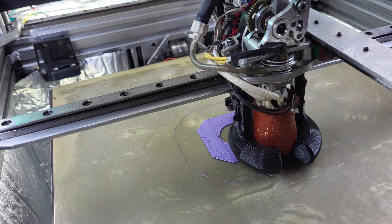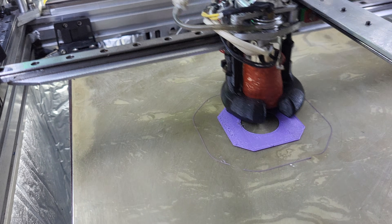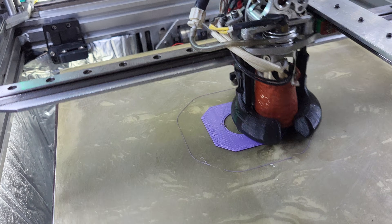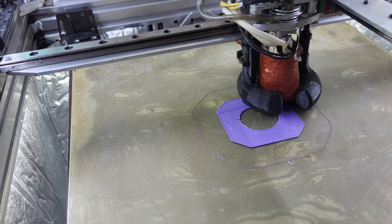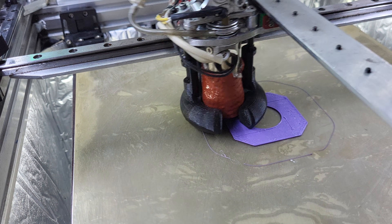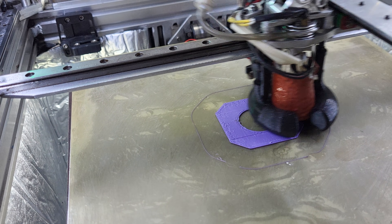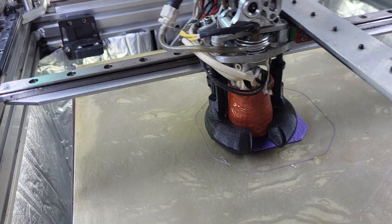I was only able to get 62 — oh, there's a problem here. Let's see if we've got a problem. This is 80 mm³/s, and I'm looking at the layer lines.